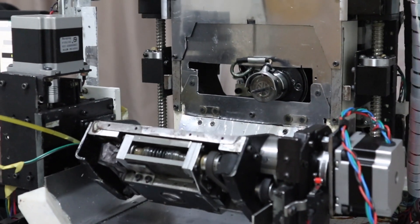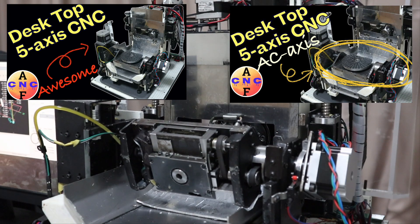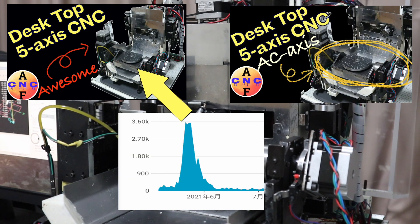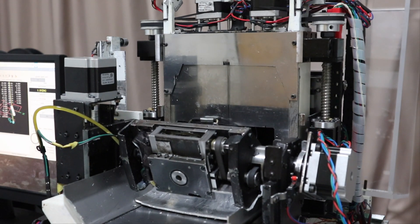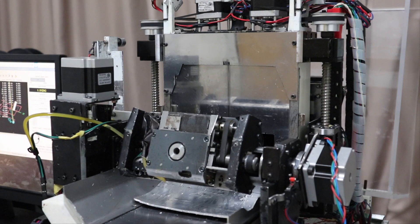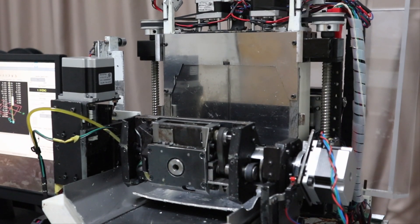Hi guys! This is a video showing how to make the desktop 5-axis CNC machine that can process metal. After publishing the video introducing this 5-axis CNC machine before, it was played 35,000 times in a month despite the channel having only about 100 subscribers. There is a link in the description column. Please watch if you are interested. There were many requests from viewers to make a video showing the details of this machine and how to make it. This video is to respond to that request.